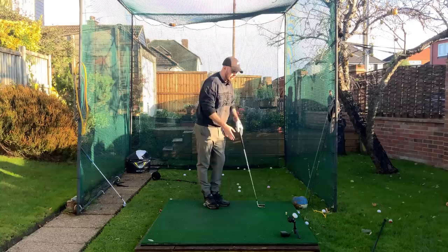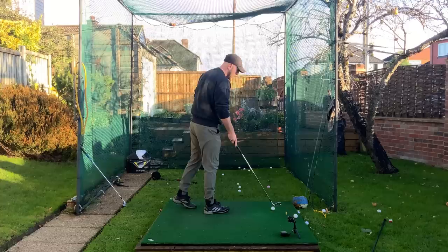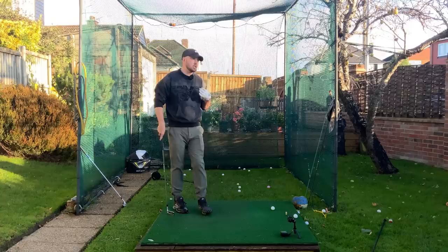I think this is what a lot of players lack in their practice. A lot of people are always scared to go at the ball. If you want to start to hit the ball further, you've got to train your subconscious to actually move faster. We all have a governor in our brain that tells us what speed we normally swing at, and we have to break past that governor because we can swing a lot faster, especially if we train in this way.